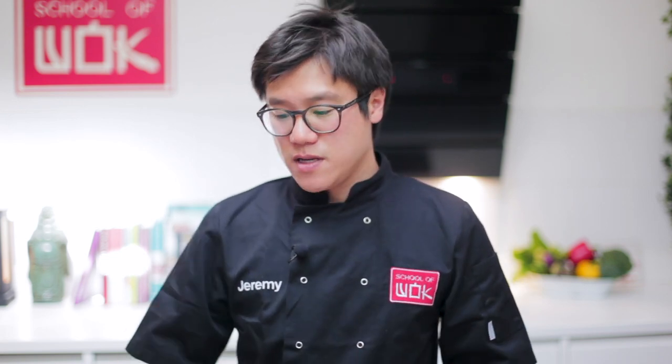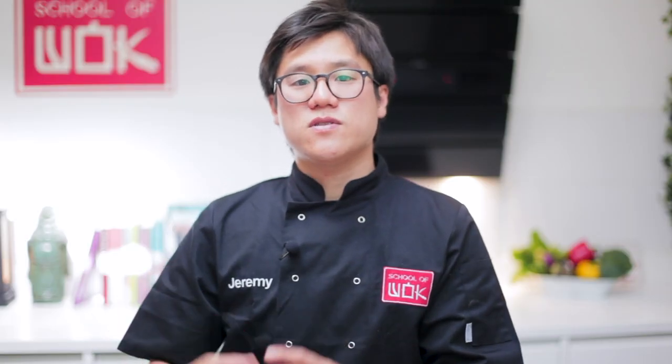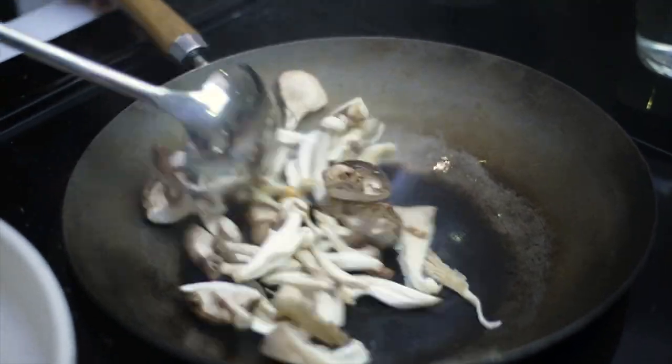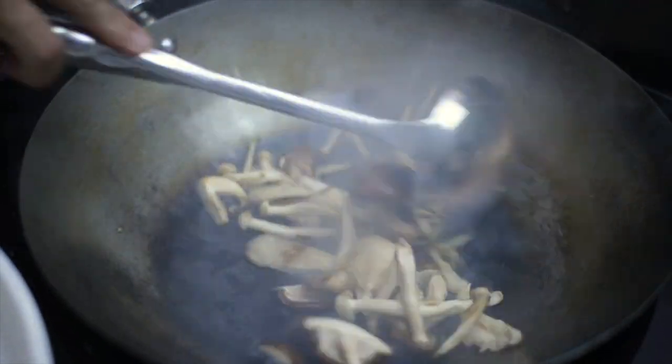First thing I'm going to flash fry is the mushrooms. A little bit of oil — bring it to really high heat. Once it's smoking hot, add your mushrooms and fold them through, sealing them nicely, almost like you're sealing a bit of meat. You want a light coloring and almost a slight char. Once you have that char, put a splash of hot water into your wok and that will quickly cook your mushrooms through.